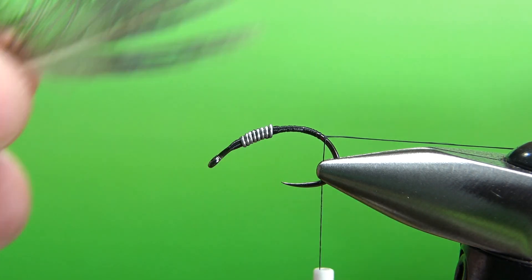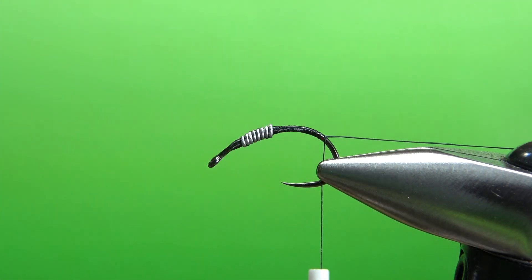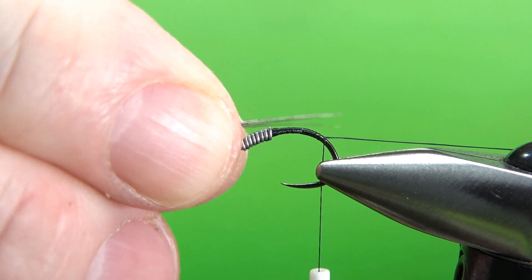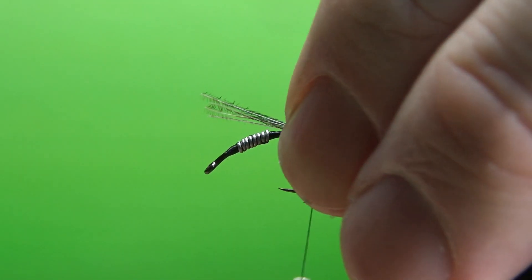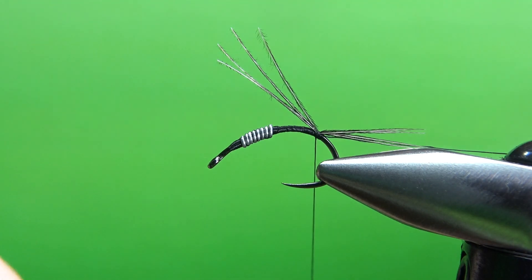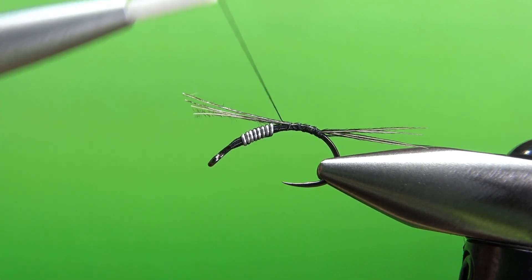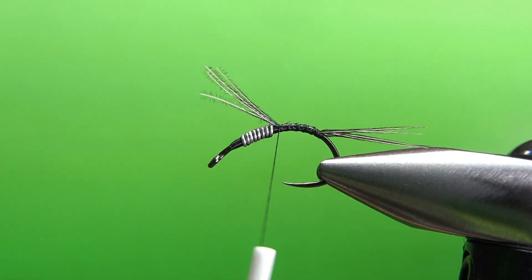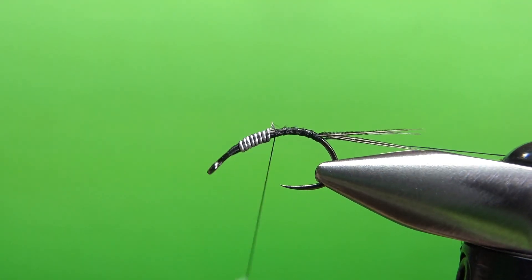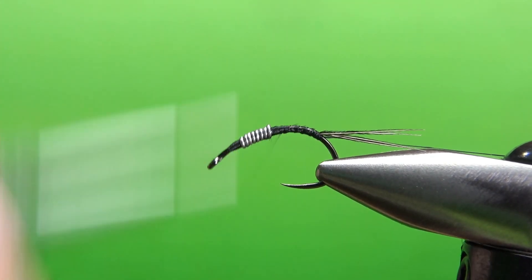You might want to rearrange it just so we can really get this tail pointing down. For the tail, just the green and blue kind of metallic feathers from the ringneck pheasant — I'm going to take about four of them. Not a big tail, but kind of long, about a hook gap or so. I'll catch this in with a couple wraps right here. I don't mind if it sticks up a little bit — I think that looks pretty cool. You can just snip these off or use them to help fill in behind the weight right there.